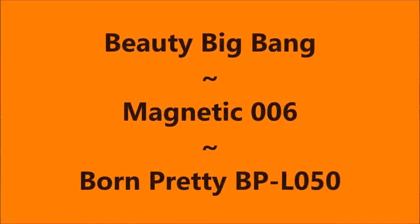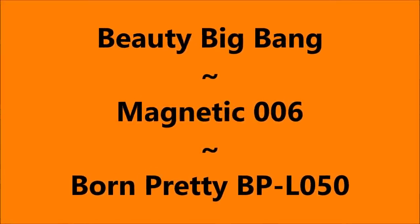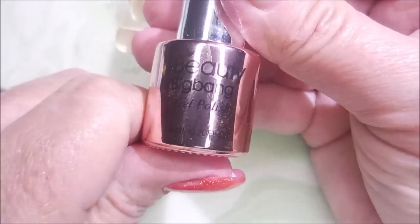Hello my friend and welcome to my channel. Today I've got Beauty Big Bang Magnetic 006 and Born Pretty L050.